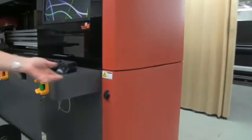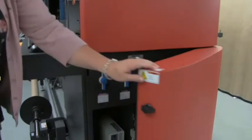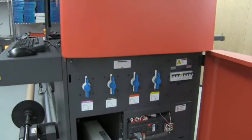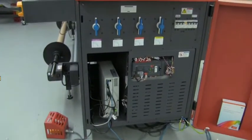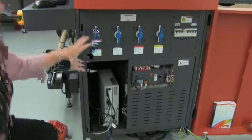Right behind this door, easily accessible, there are four blue handles. The chambers on the table are individually controlled — chamber four all the way to the left of the bed, then three, two, and one.